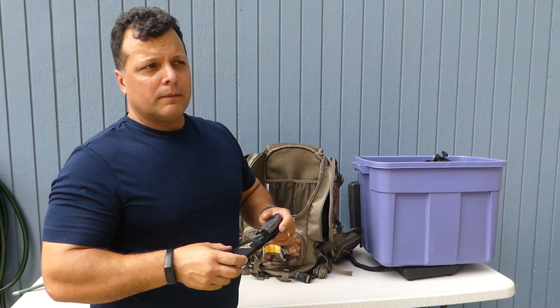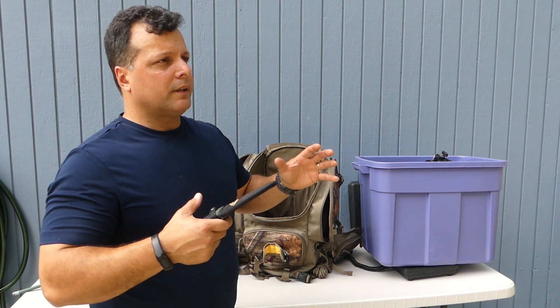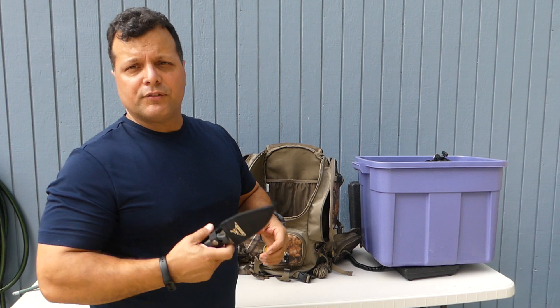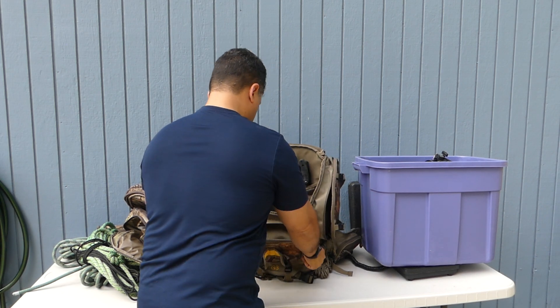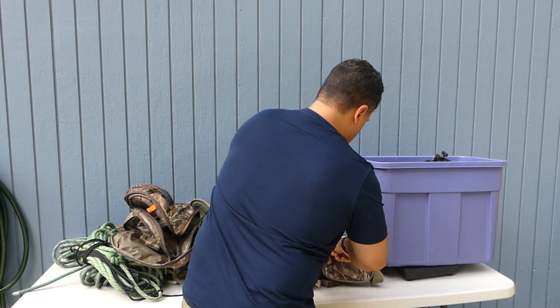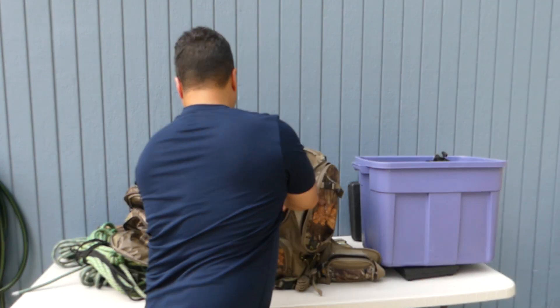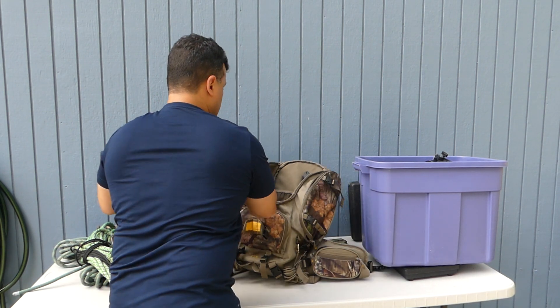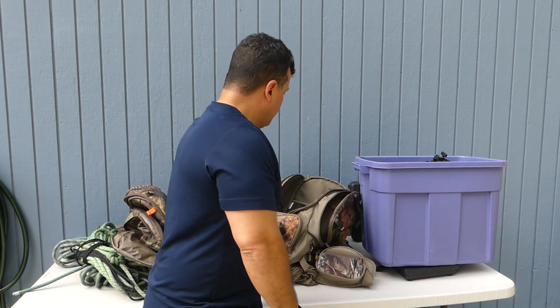I've got my knife — a lot of times I leave a kill pack in my truck with paper towels, rubber gloves, all that. If I get a kill I'll go back, bring all my gear back, put on different clothing and boots to go get the deer, so I usually won't carry the knife in. On the sides of the pack I've got my rangefinder and a small set of binoculars. I also carry a grunt tube but I usually wear that around my neck. That's about everything in my pack.